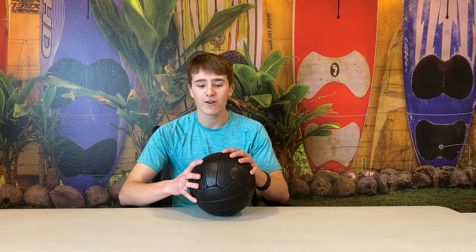So my final score for this ball is going to be a 7 out of 10. That is the end of the video — thanks for watching, I'll see you in the next one. Peace.